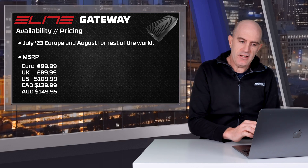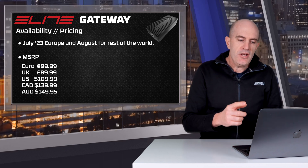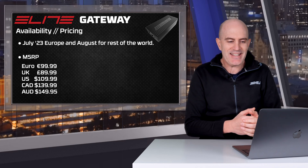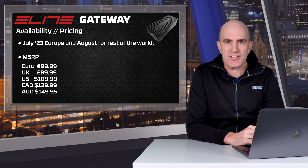Availability is July in Europe and August for the rest of the world. Pricing is around 100 euro, UK £90, US $110, Canada $140, and Australia around $150 Aussie dollars.